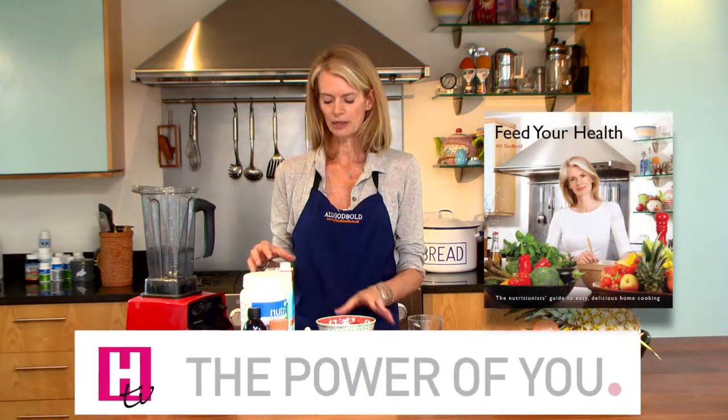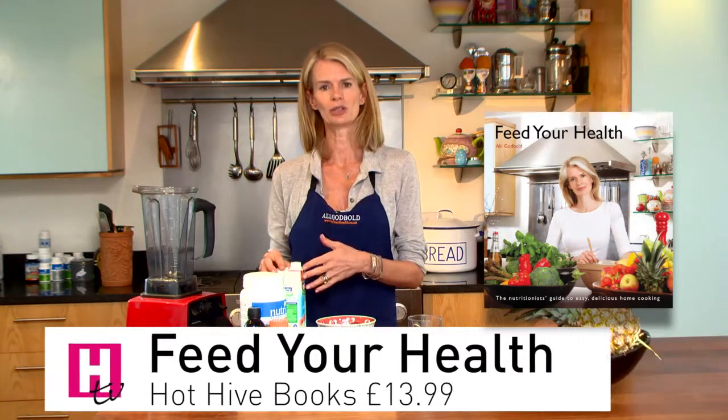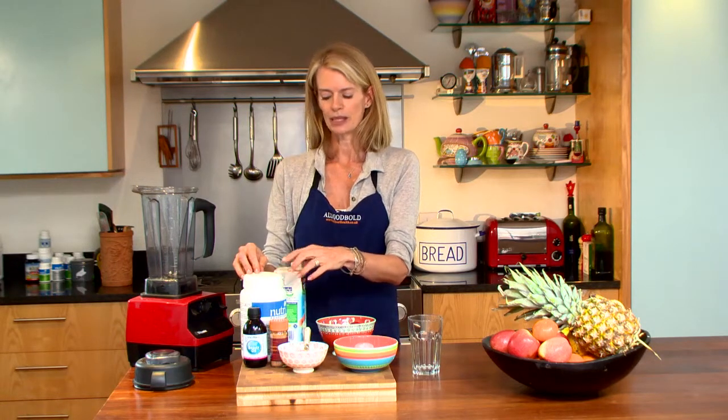So your basic recipe would be the berries, the milk — and I'm using coconut milk, but if you don't like the idea of coconut milk you could use soya milk or almond milk for example — and a protein powder. That gives you the protein you need for breakfast, and today I'm using a soy based protein powder. And then if you've got time you can do some interesting additions to your smoothie.